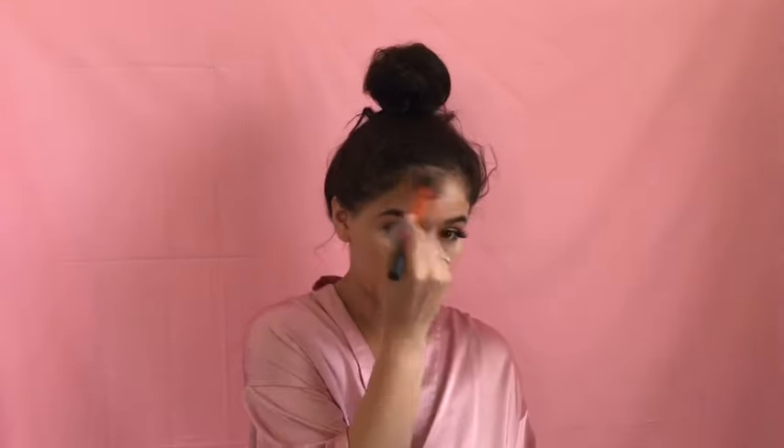To contour my face I'm going to be using the color Sculpt, starting off right at the forehead so that the product isn't so heavy once I get to my cheekbones.